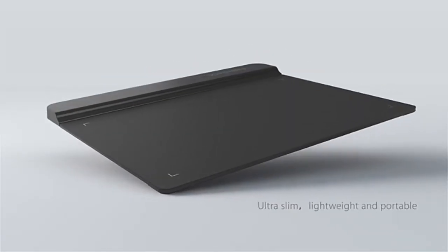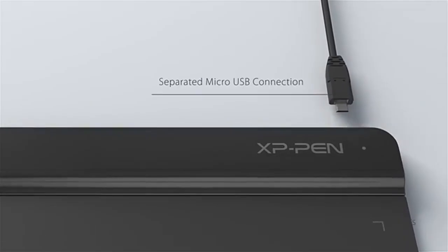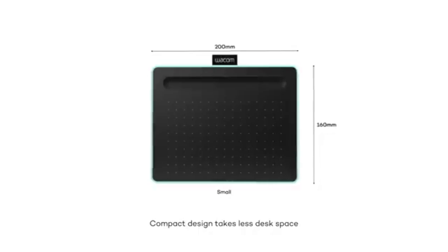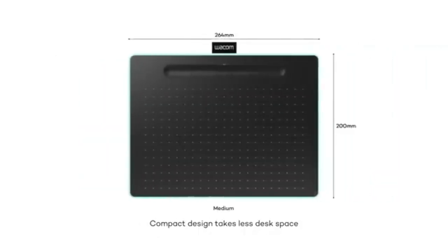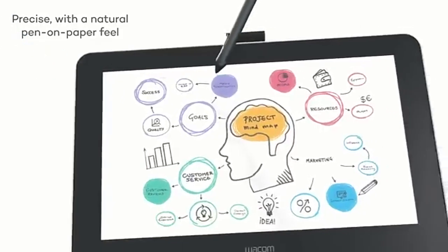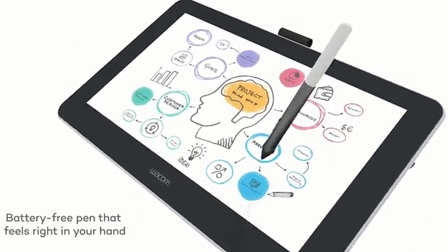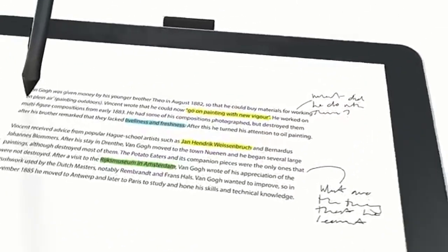Finding the perfect drawing tablet under $200 can be a bit overwhelming. Whether you're a beginner exploring digital art or a seasoned professional seeking an affordable option, with so many features and brands to consider, it's easy to feel lost. But plenty of budget-friendly tablets still pack the essential features you need to create amazing artwork without breaking the bank. In this guide, we'll cover the top drawing tablets under $200, each offering a balance between performance and price.